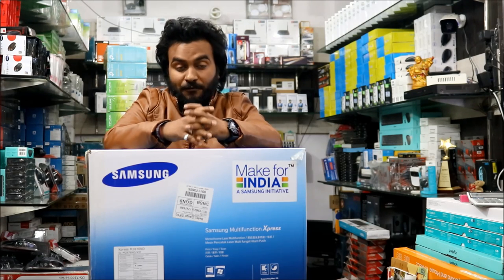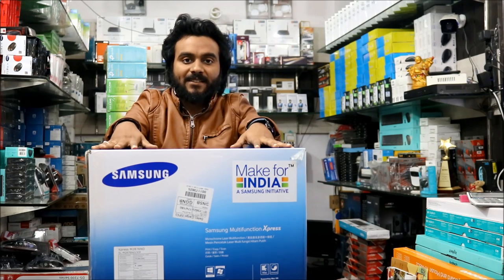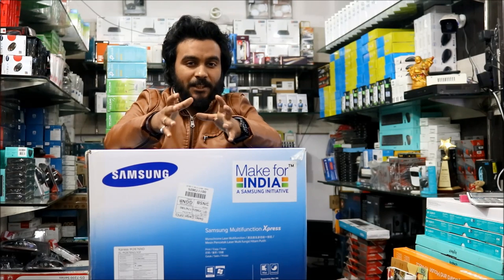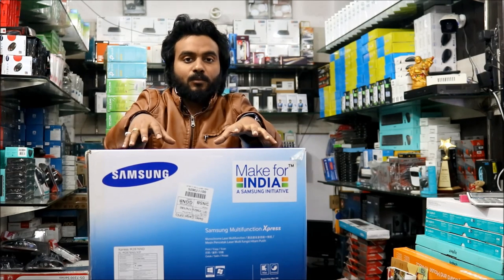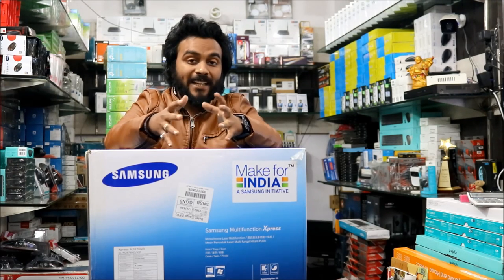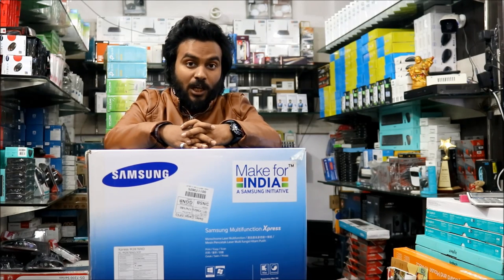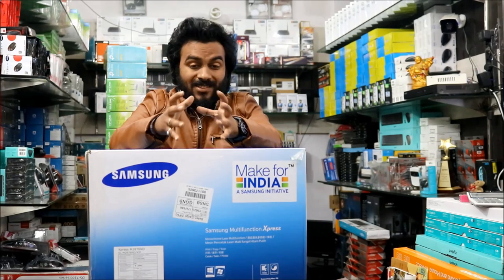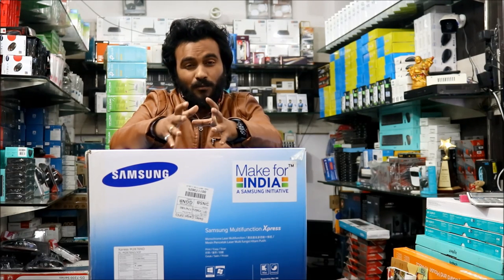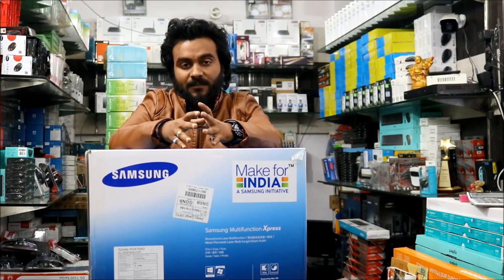Now if you are planning for a black and white printer, which is monochrome, this one has got all the features. Before I go ahead and do the unboxing and give you a detailed review, let me tell you why I have selected this printer for your daily needs, and why not HP, why not Epson, why not tank printers. Starting with quality first: Samsung does make wonderful printers, however they are quite behind because their service is really pathetic.